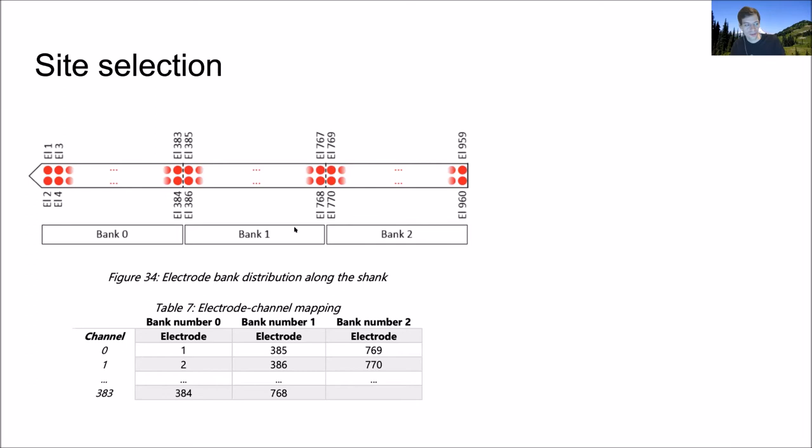On site selection: Carolina described how electrode 1, electrode 385, and electrode 769 all share a single channel — sites 1, 3, 5, and 769 all share channel zero — meaning you can only record from one of those at a time. The consequence: you can pick any contiguous block of 384 channels and move that up by any arbitrary number. You can also split the channels to get double the recording length but half the density.